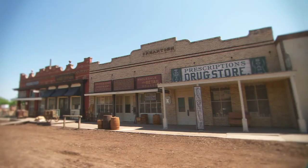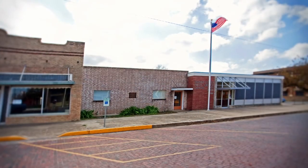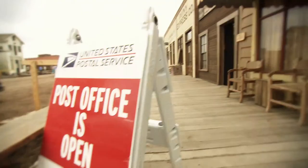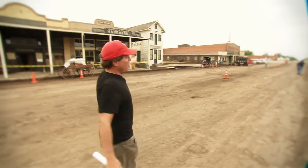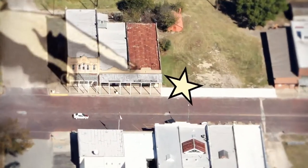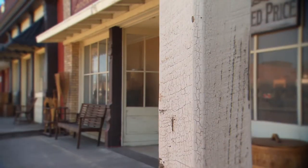We obviously couldn't do blocks and blocks of the town, so it was all about embellishing this block and that side street and carefully shooting it to make it look bigger than it is. You can see it's got really interesting shapes on top of the buildings, which I love. Nothing is real punchy in color — there's no bright reds or bright blues. We've stayed with greens and off-whites which keeps that sepia feel to things.